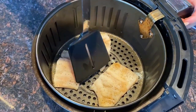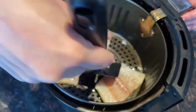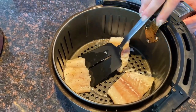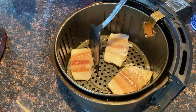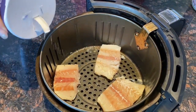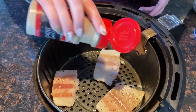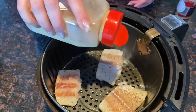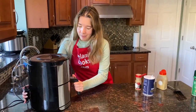Now I will carefully flip it over and season the other side. Now let's put it back in the air fryer and let it finish cooking.